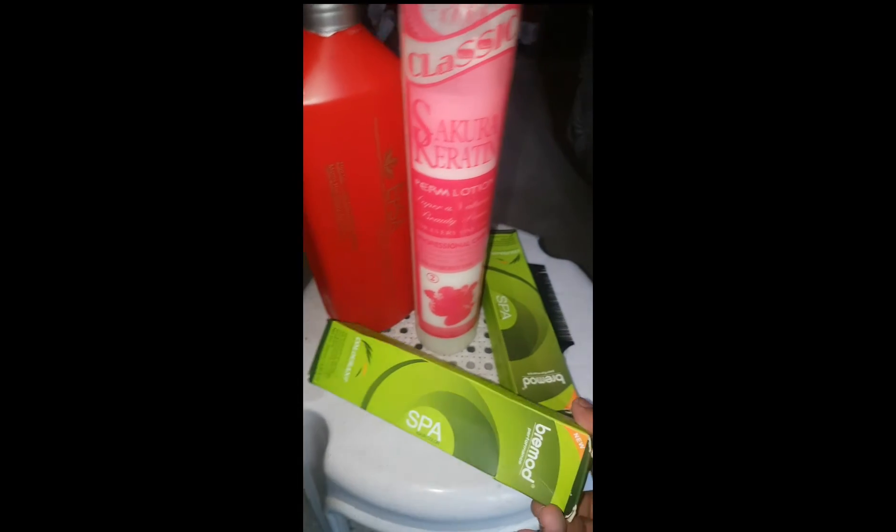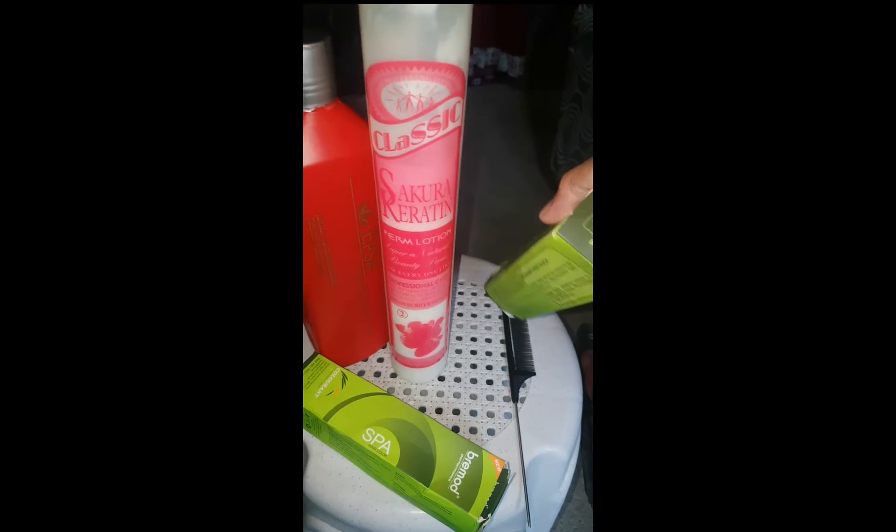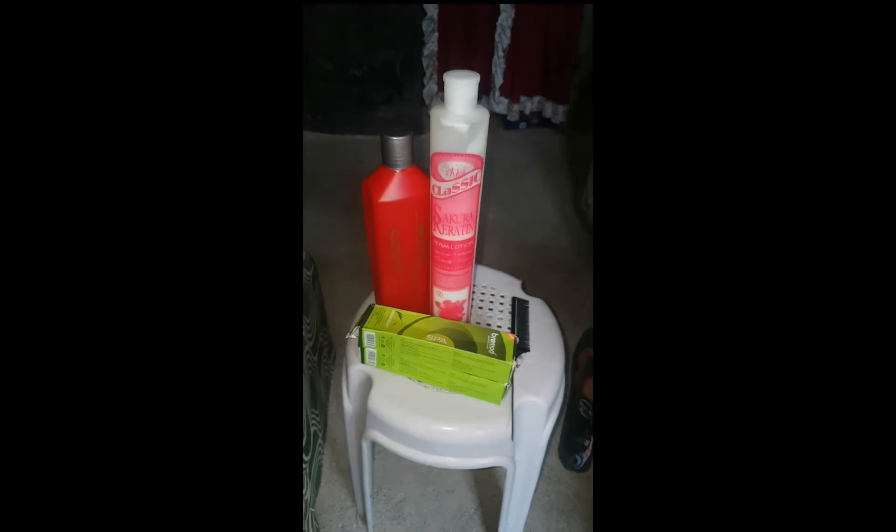Applyan ko din siya pagkatapos ko na mag-plancha sa kanya ng ganitong ash bland, light bland, at ash bland — paghaluin ko. Pagkatapos nito, plancha ko ng Number One rebounding, tapos apply na ako sa kanya ng gamot na may kasamang color. Babalikan ko kayo guys mamaya.